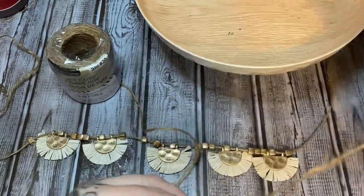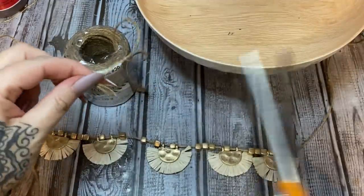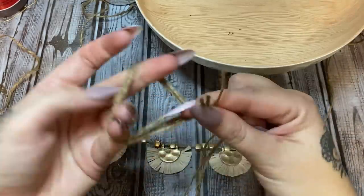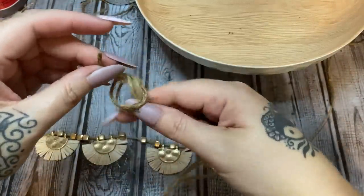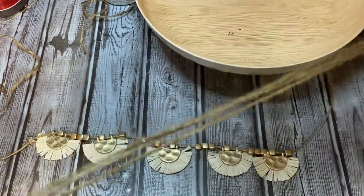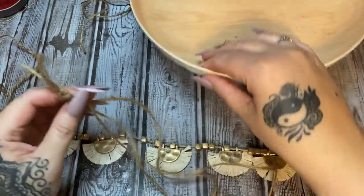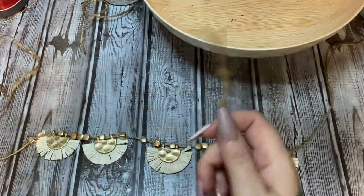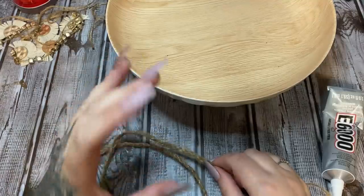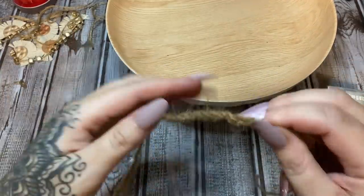Braiding the three pieces together will give us a more sturdy base to glue things to. I'm going to knot the end and clip it onto a clipboard — just like making friendship bracelets in school! When we're ready to glue it down, we can clip the knot off. I tried using bigger rope but didn't like how much it stuck out, so I wanted to braid a piece that adds dimension and bulk but stays flat and doesn't protrude too much.